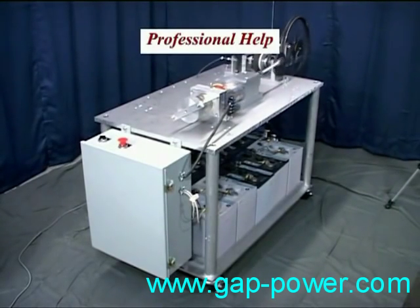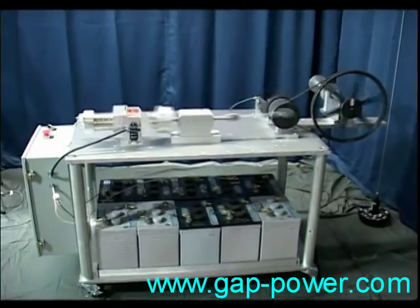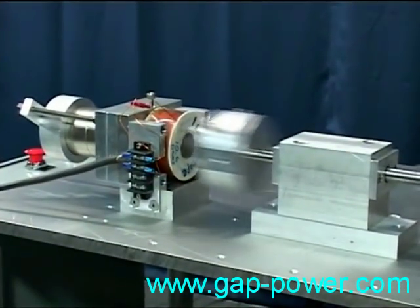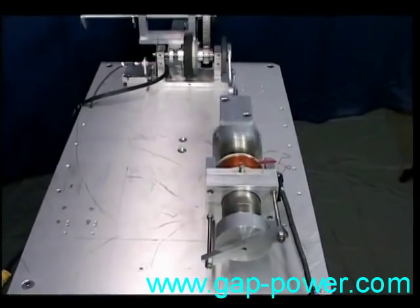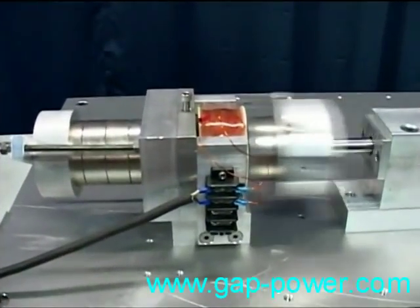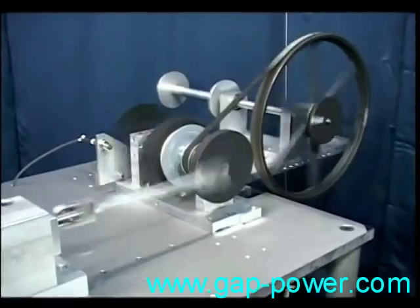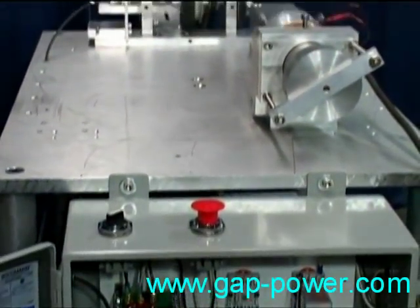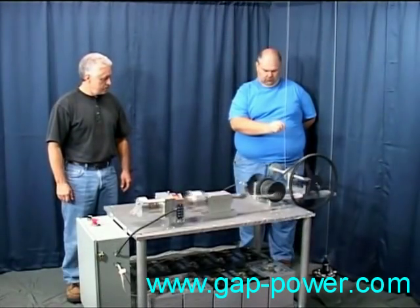I tend to think that most people are under the impression that an over-unity device must somehow break the laws of physics. This device doesn't even bend the laws of physics, let alone break any. We've spent more time checking the input power to the coil of this motor than it took to build the motor itself. I've sought help from four individuals — professionals in electric motors and electronics, people able to use oscilloscopes — who should be qualified to determine how to check the input power of this device. I got very different answers from all of them. One stated this wasn't an over-unity device, and the statement he used in describing why it wasn't in itself defied the laws of physics.